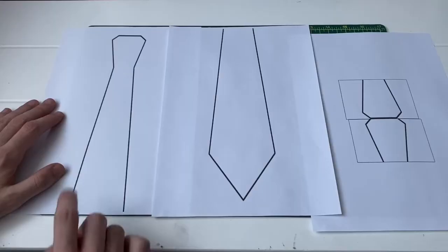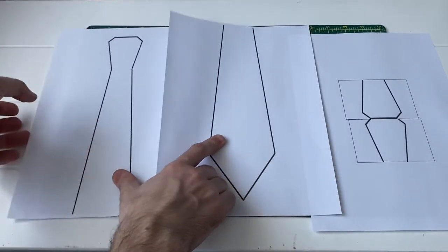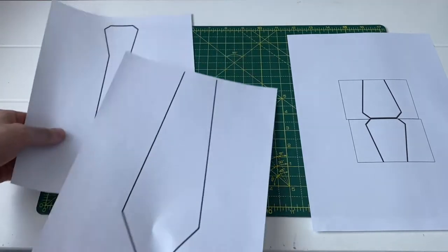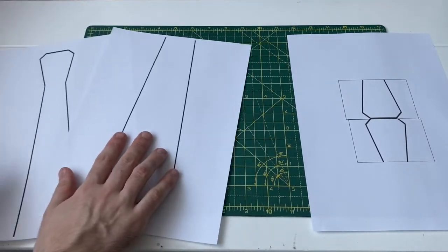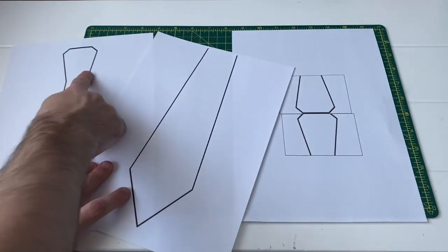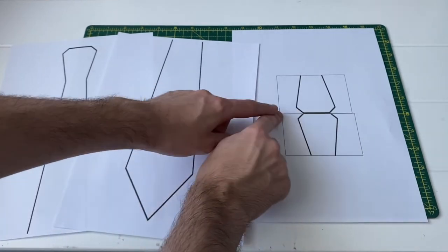Step one is to print or draw your design. I decided to print mine out which went over two bits of paper, but if you'd like it on one bit of paper you can scale it down, and there's no problem in drawing your own.